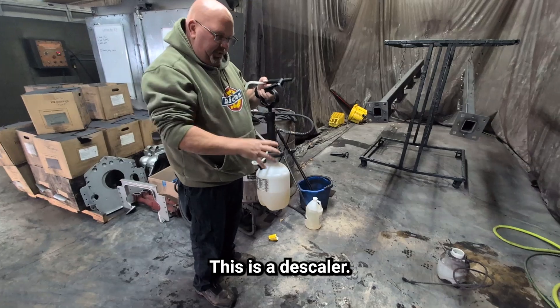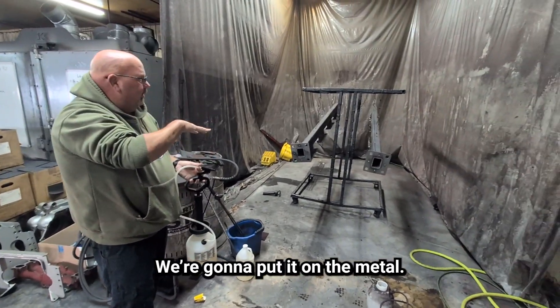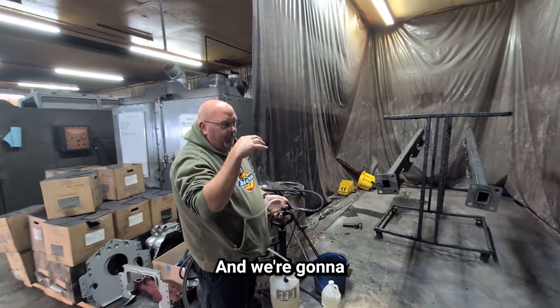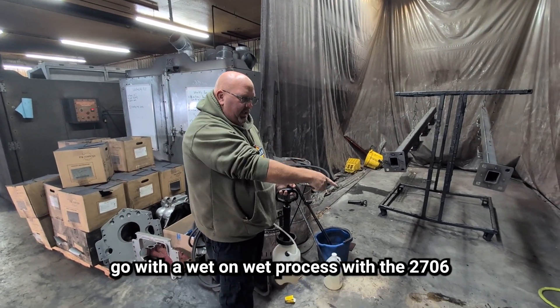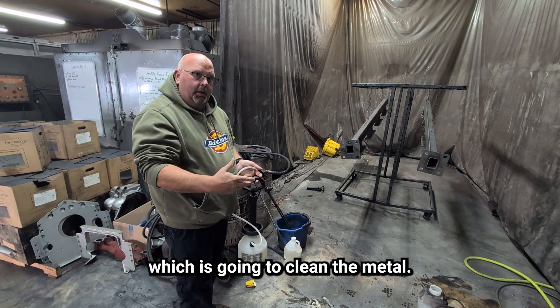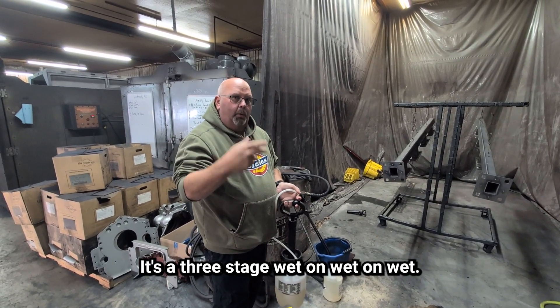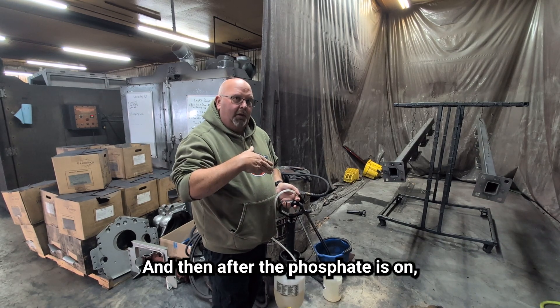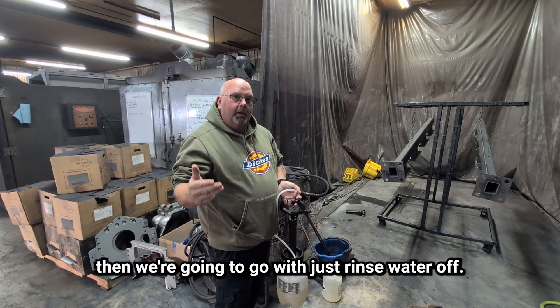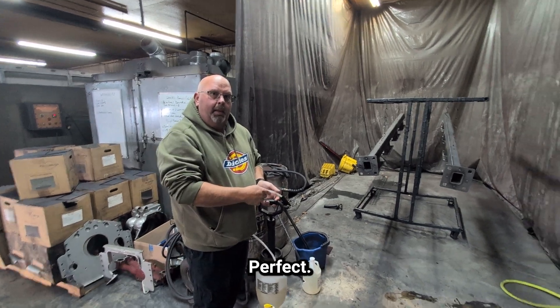What is it? This is a descaler, 2657 — like descale. We're going to put it on the metal, it's going to etch into the metal, and we're going to go with a wet-on-wet process with the 2706, which is going to clean the metal, and then we're going to go over it with a phosphate. It's a three-stage wet-on-wet-on-wet, and after the phosphate is on, we rinse with water and the part will be clean and ready for prep.